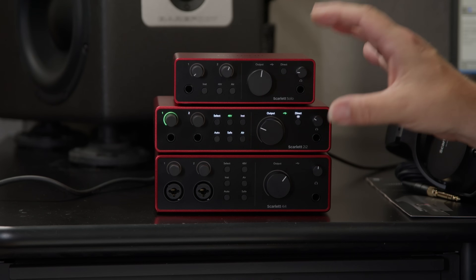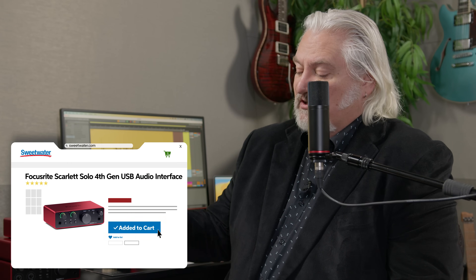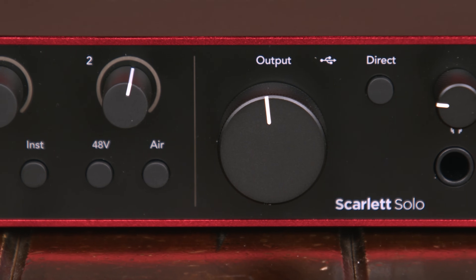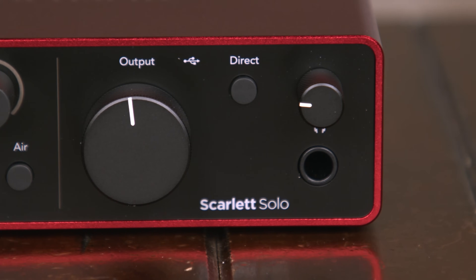With Generation 4, Focusrite has really upped the ante. There are some big changes with these new audio interfaces that are going to make them ideal, whether you're live streaming, recording music, or a singer-songwriter. On top of the stack here, we have the Scarlett Solo G4. This has a single microphone and a single instrument-level input, a headphone output, stereo monitor outs, and it can be bus powered from your Mac, your PC, or from an iPad Pro.